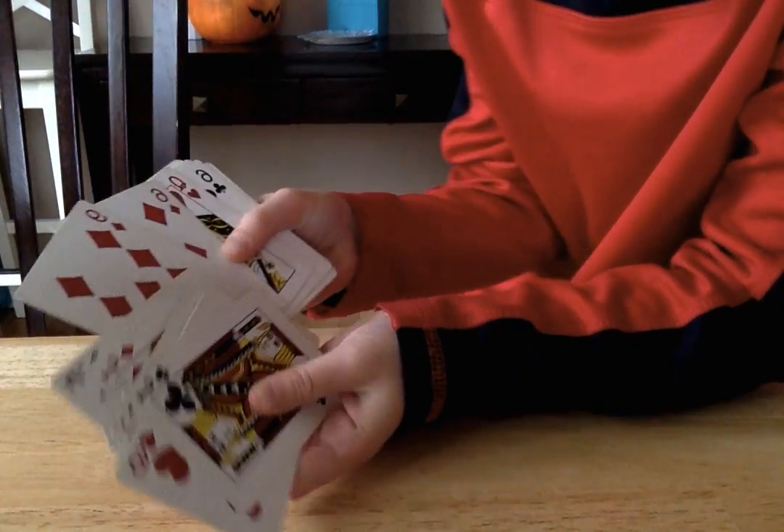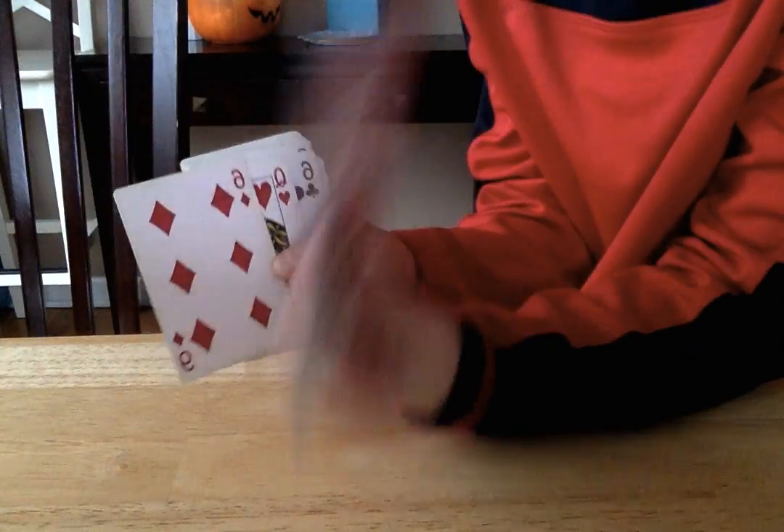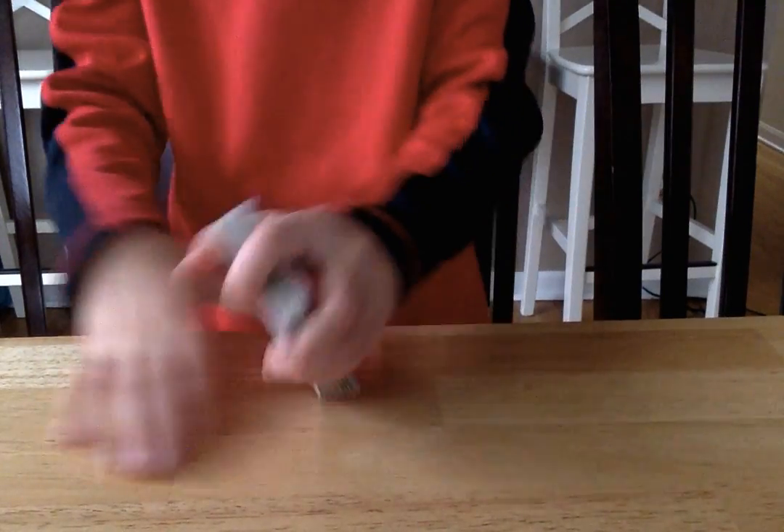See, look — the card's right here, this card. Then this was right there, right next to it.